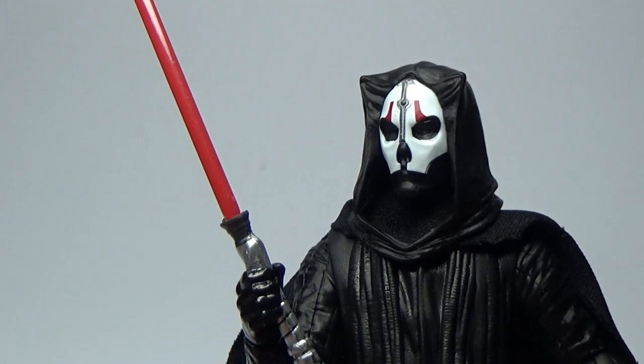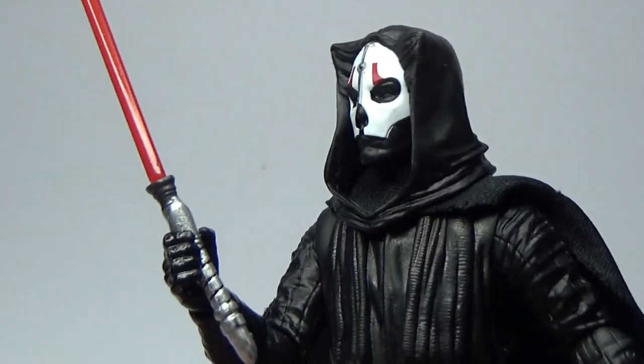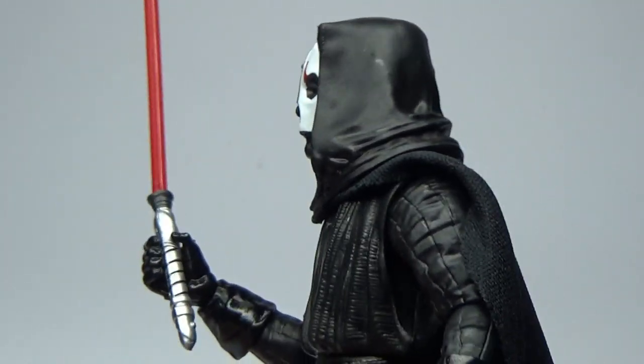This guy's going to look great with Revan and hopefully we get some more Knights of the Old Republic figures. Darth Malak would be a sweet one. But this guy does look cool.